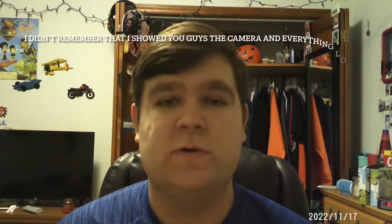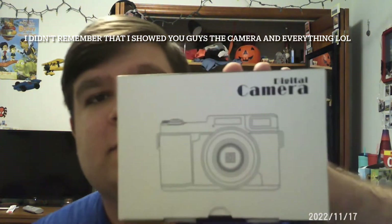Anyways, while I was cleaning I was listening to Taylor Swift's Midnights album — it's very good. I showed you my camera box when it came in, and all that, but here's a closer look. This is what it looks like.